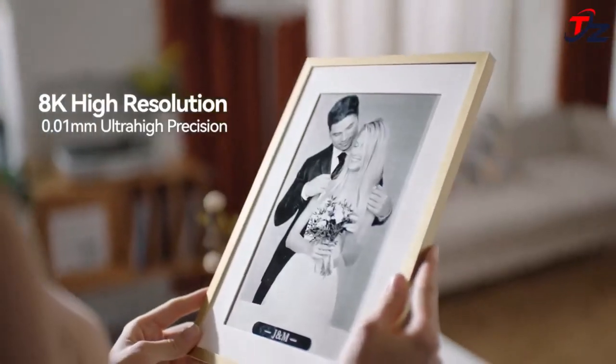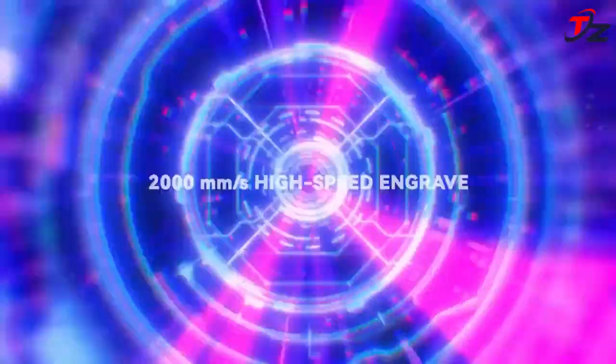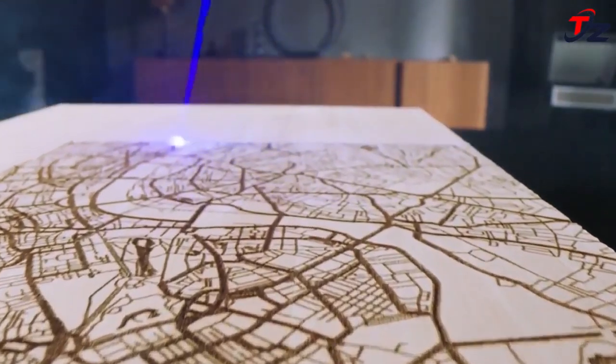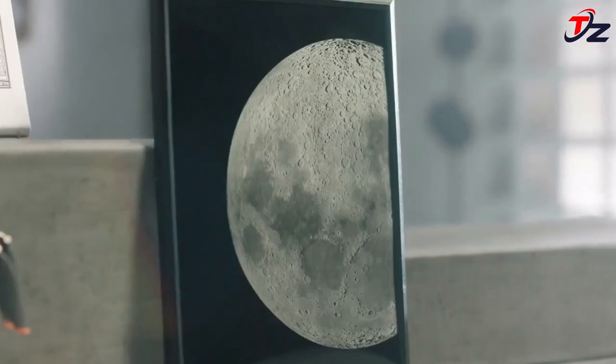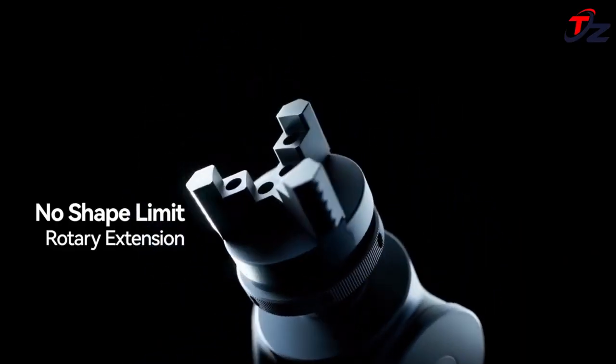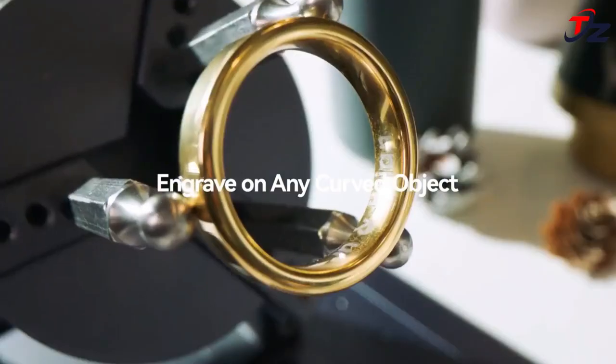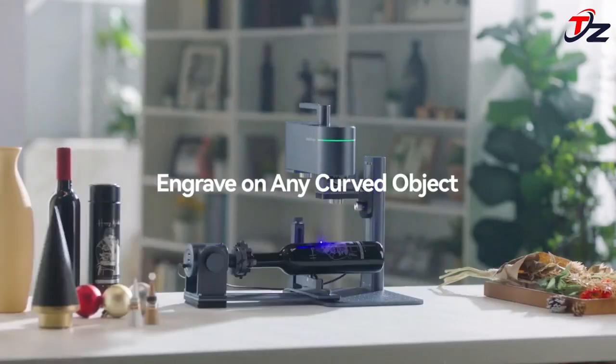The working area of LaserPecker 4 is extended to an impressive 160 × 300 millimeters — large enough to handle all your ambitious ideas. Now you can customize an irregular cylinder. LaserPecker 4's rotary extension features three adjustable jaw attachments, supporting engraving objects with a diameter of 3 millimeters to 200 millimeters, whether conical, sphere, cylindrical, or annular inner or outer walls.